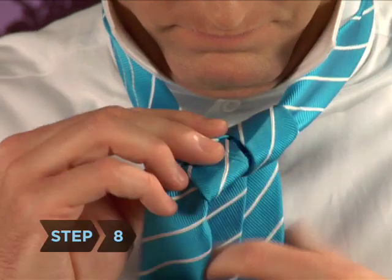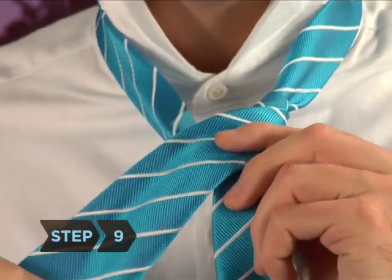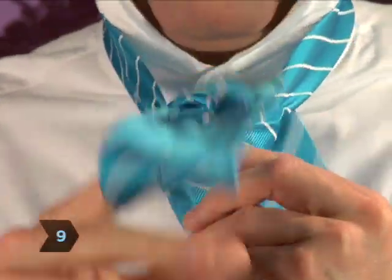Step 8: Drape the wide end of the tie to the left across the front of the knot. Step 9: Bring the wide end behind the knot and up through the loop.